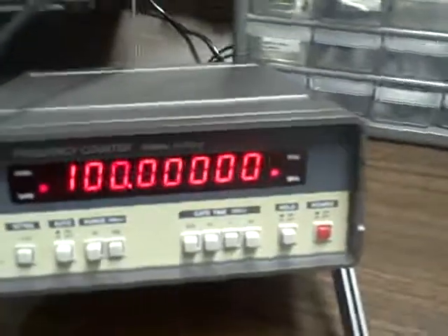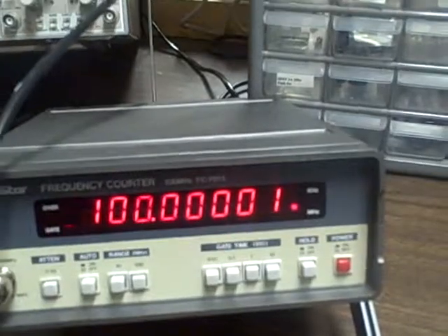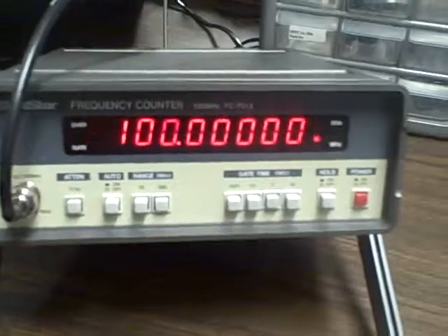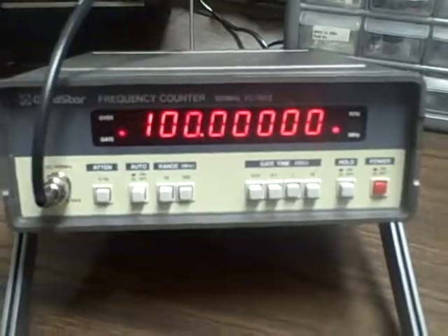The point is, the thing is accurate and it's functional. It's very easy to use. It's been a very nice unit for my bench — it'll make a very nice unit for your bench. Good luck on your bidding. Thanks for listening.